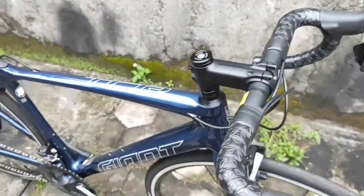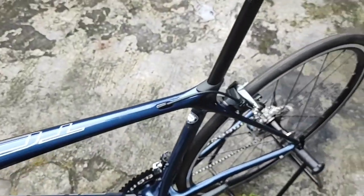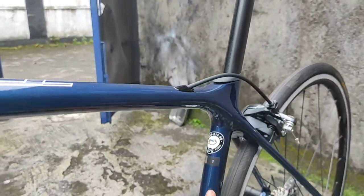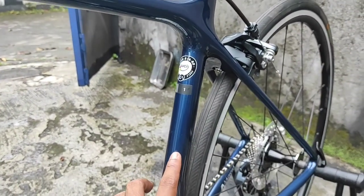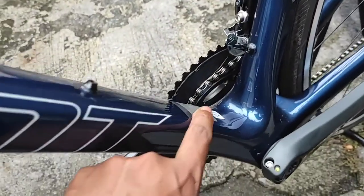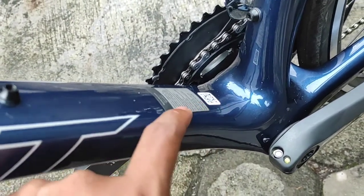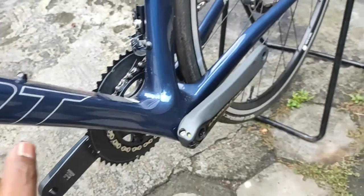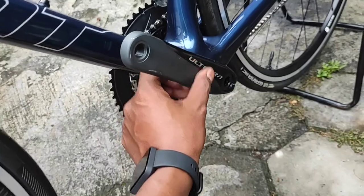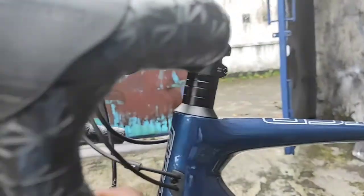Dari sisi lain, mari kita coba perhatikan si Giant ini. Keren banget. TCR Advanced One. Ada UCI Proof di sini, ada logo yang bisa di-scan, barcode. Arm crank Ultegra juga masih baru, jadi sangat mulus. Keren banget. Pasti Om Adi senang banget lihat sepedanya.